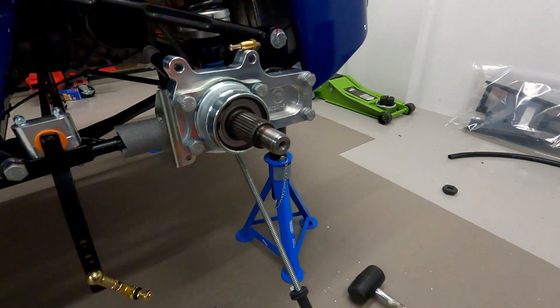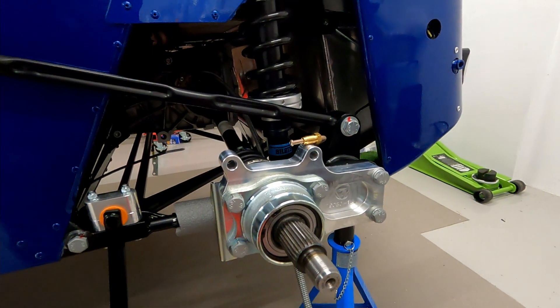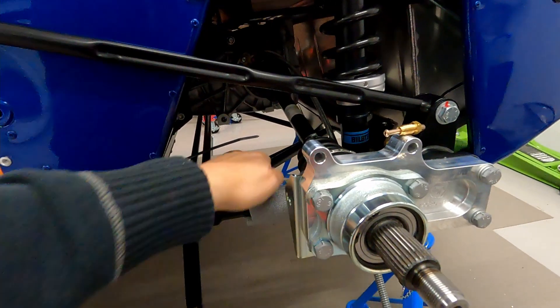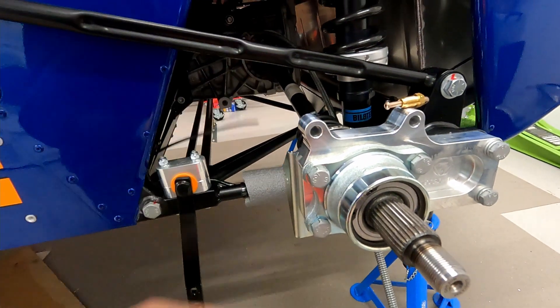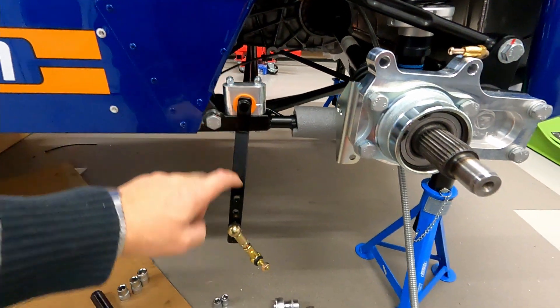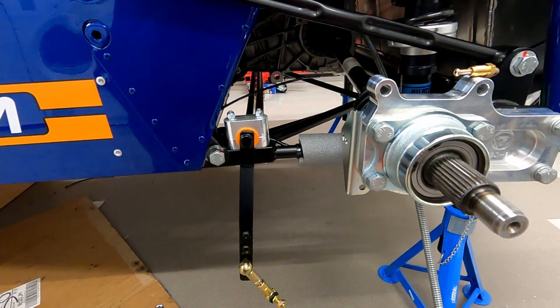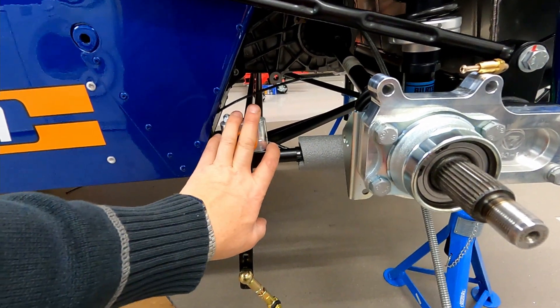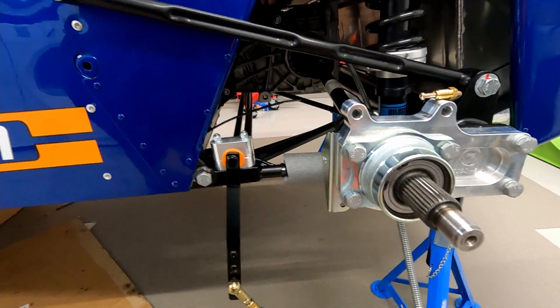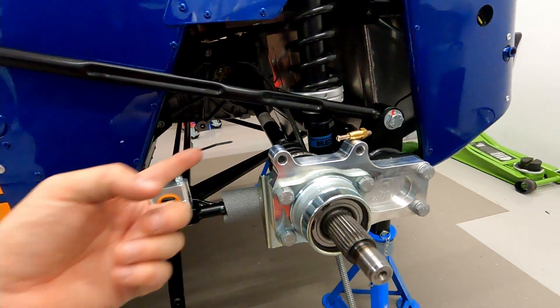Once we'd done that, we got the a-frame in place and then started to work on the rest of it. So there's the a-frame under there, equally spaced. Then we put the rear anti-roll bar on. I put the droop link on here but it's not really connected — that was it, we called it a day on that.